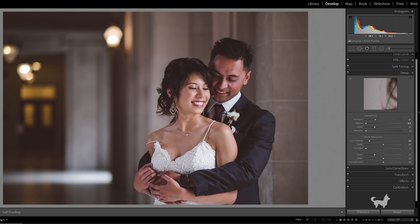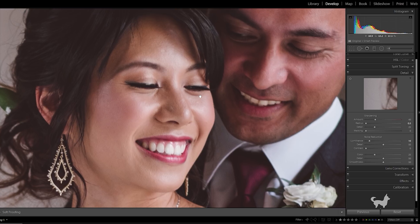So let's zoom back in to 100%. First up is the Amount. The Amount does exactly what you think it does — it determines the amount of sharpening that you're applying to the image. A value of zero means that no sharpening is added. And if we move the slider and hold the Alt key and increase it, you can see that more sharpening is being added. Set that back to default.